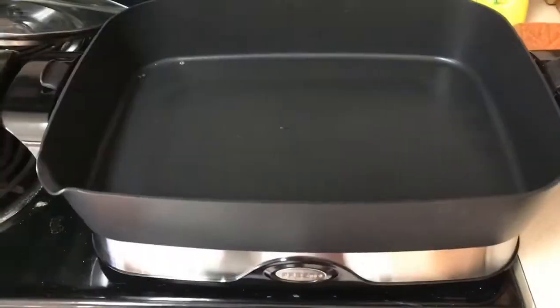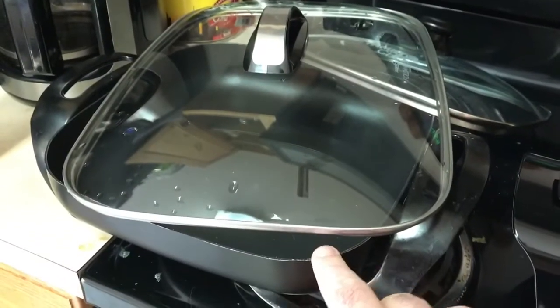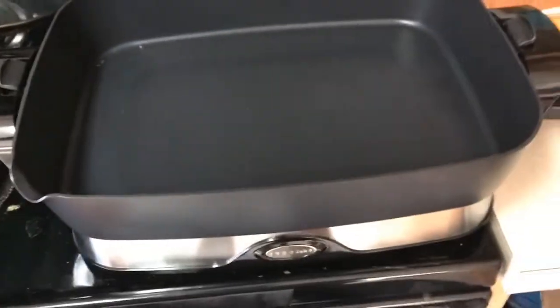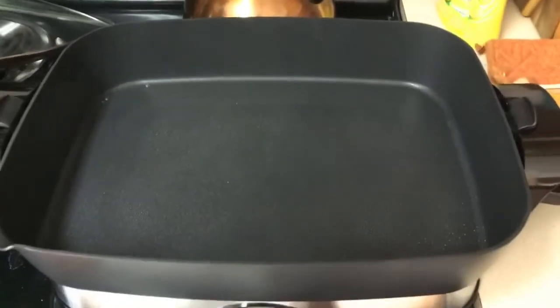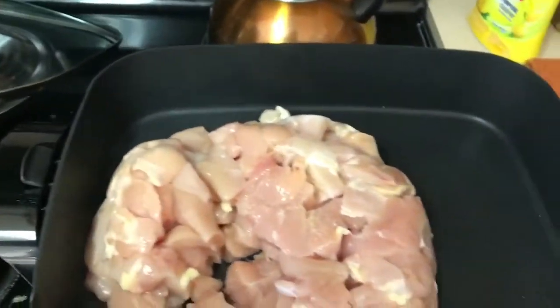I got it clean and it's warming up now. I got all my chicken breast cut up — this is a whole big pack of chicken breast that I diced up with scissors. Usually with a bowl this big I'd have to cook it in two halves, but it looks like I'm going to be able to cook it all at once in here. It looks pretty warm, so I'm going to hit it with a little coconut oil spray for lubrication and a little flavor.